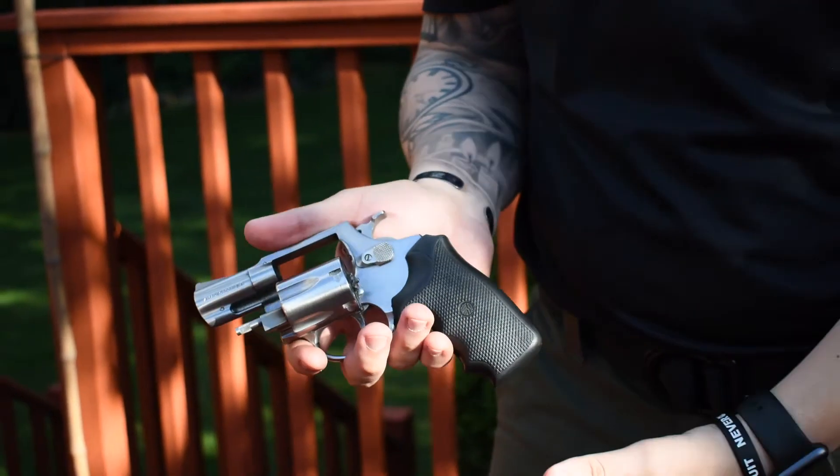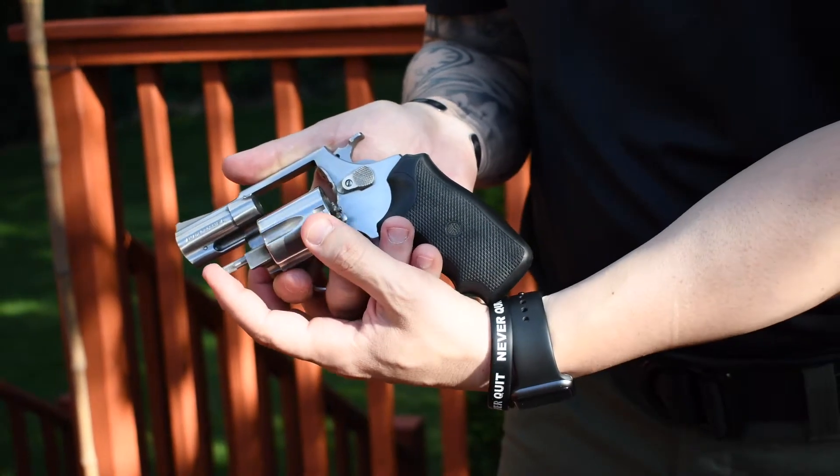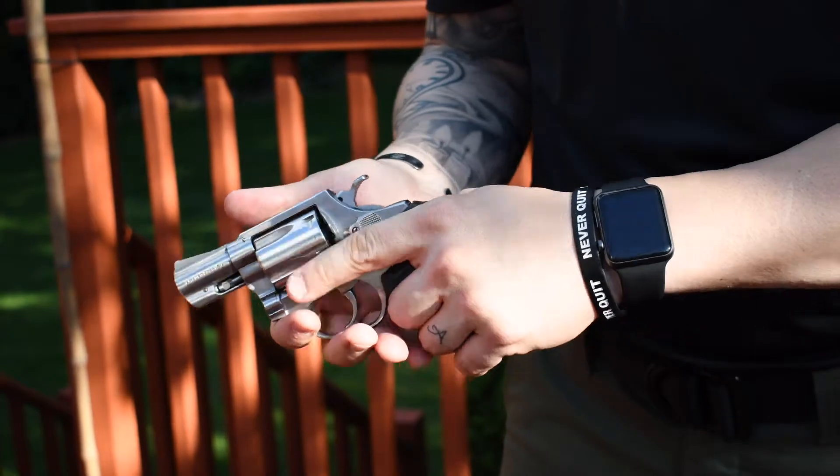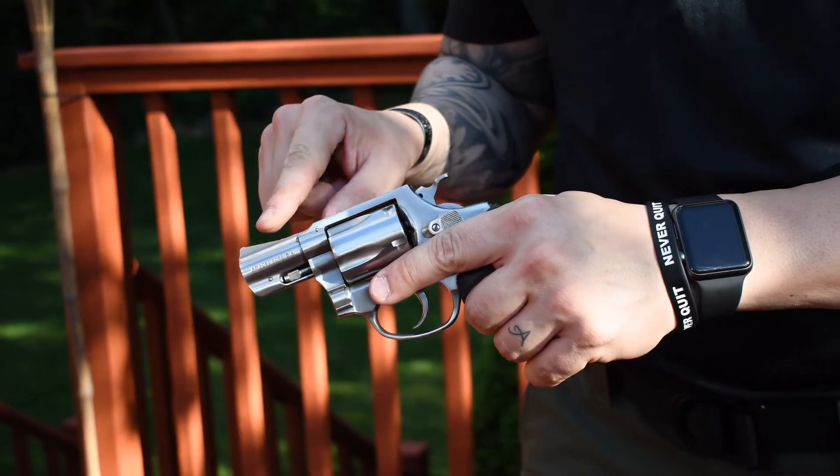You have your crane latch — if you push forward you can pop the cylinder out to load and unload it. This right here is your ejection rod, where if you did have ammo in there you could eject the rounds. Up on top you're going to have your rear sight, and at the front of the barrel you have your front sight.